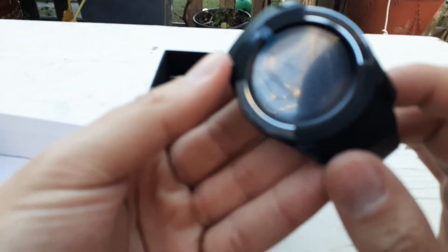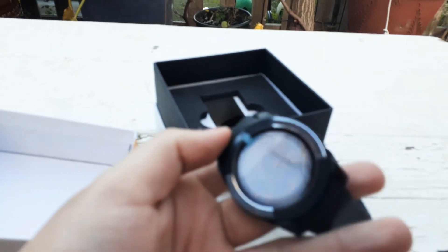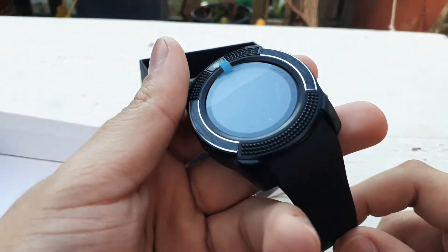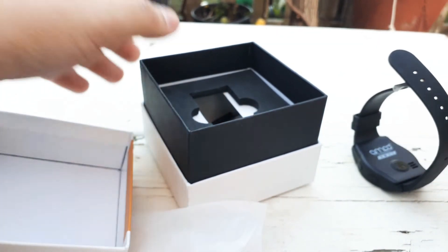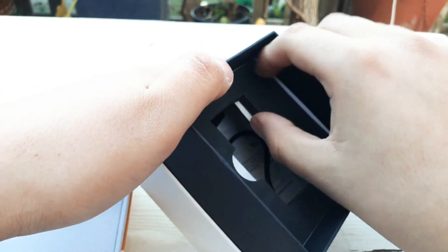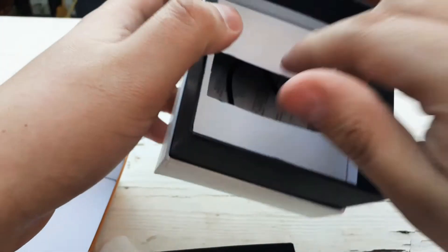It kind of looks like it could be waterproof but I don't think it actually is. There's a screen right there with a little screen protector on it. It doesn't have any battery right now so I can't really show you how it looks while it's on. I'm gonna take off all this packaging.